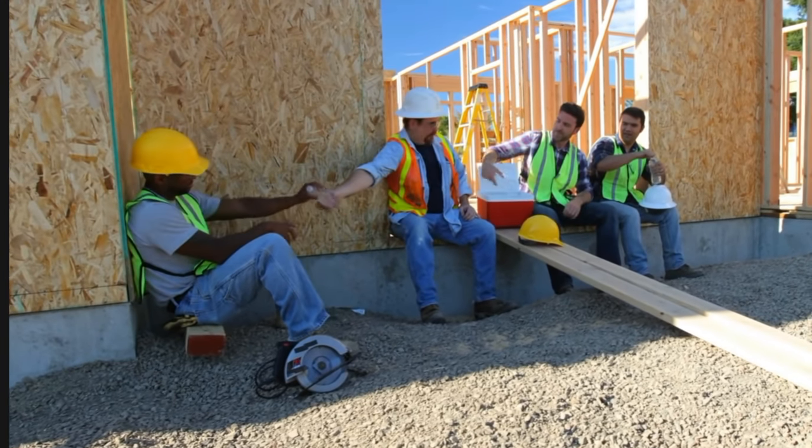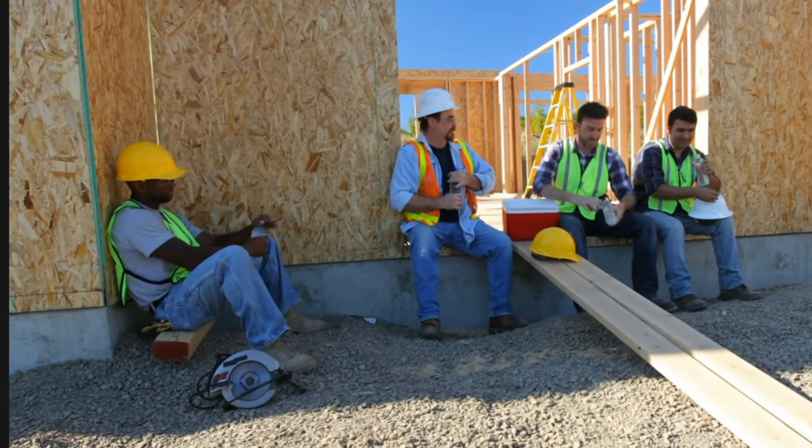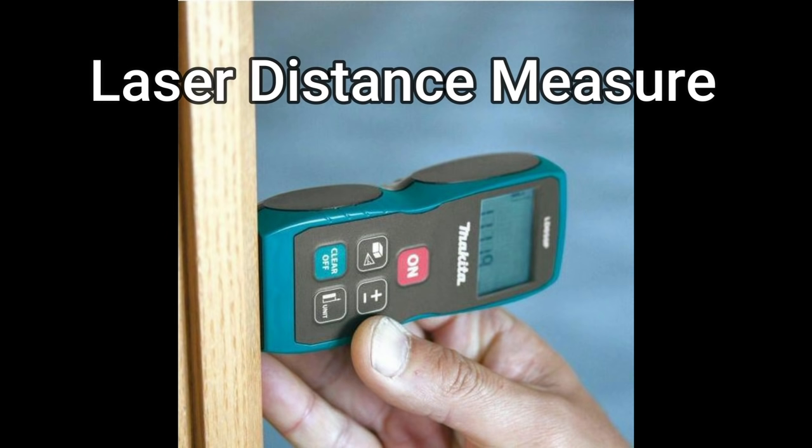So sit back, relax, get subscribed, hit that bell notification, and let's get the top 10 Makita tools that you probably don't know about started. Number 10, the Makita Distance Laser Measure.